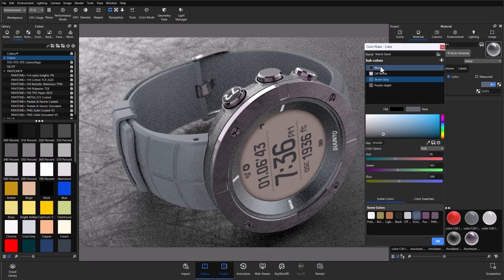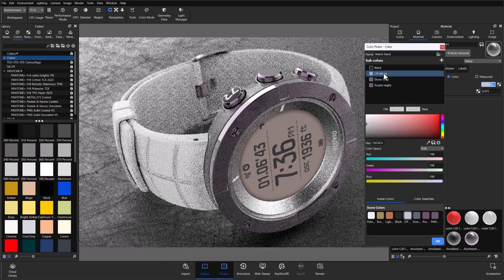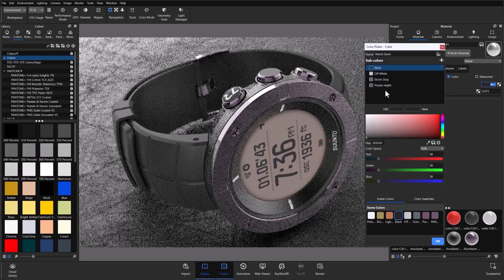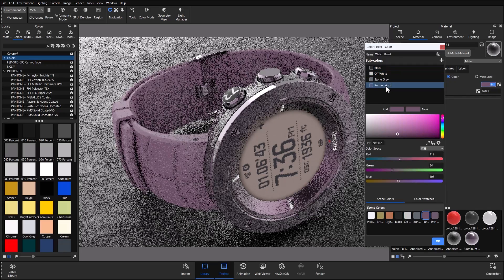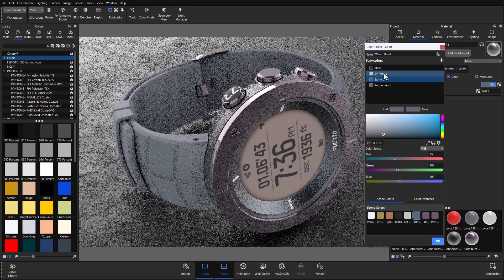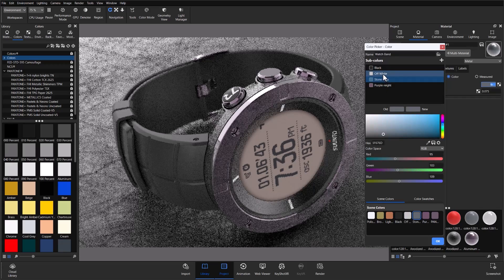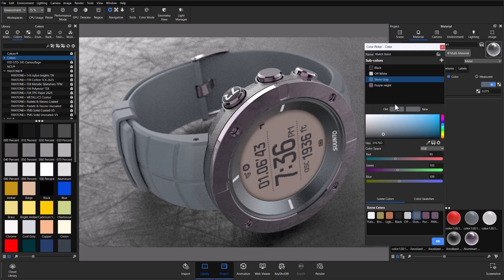I now have all the colors set up for the watch band right here. When I switch between them, it automatically changes all the linked parts using the same multi-color — in this case, the band and the inner bezel. When I switch through them you can see they change together. I'm going to go ahead and use this bluish stone-gray color. That's how you link a multi-color when you want a single part to share multi-color information with something else in the scene.